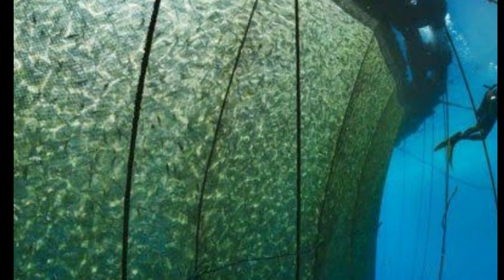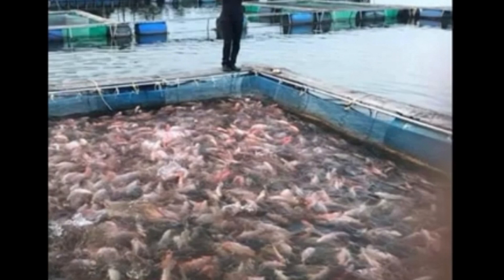Another advantage of this system is that you can stock a higher quantity of tilapia, and they will thrive well due to an abundance of oxygen. Some of the disadvantages of this system is the fact that the nets at the bottom of the cage can be torn and will need regular stitching.